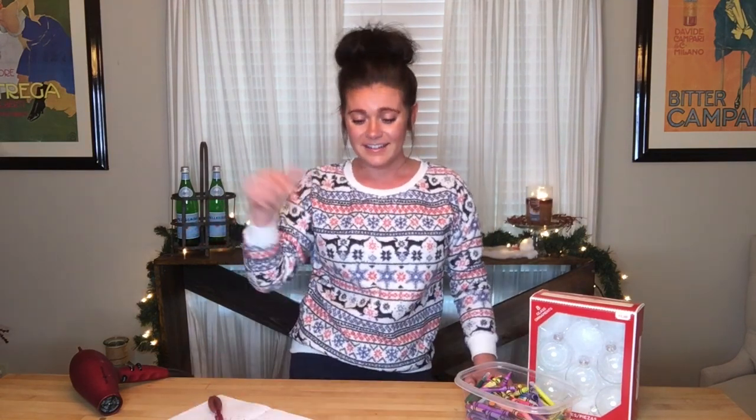I totally love this DIY. If you do these and they turn out really nice, please share your pictures — I would love to see what you come up with. Tag me and share your ornaments with me. And of course, as always, thank you for watching. Bye-bye!